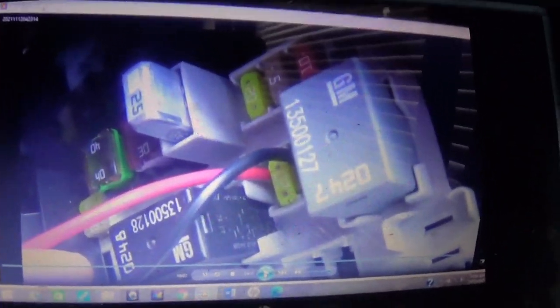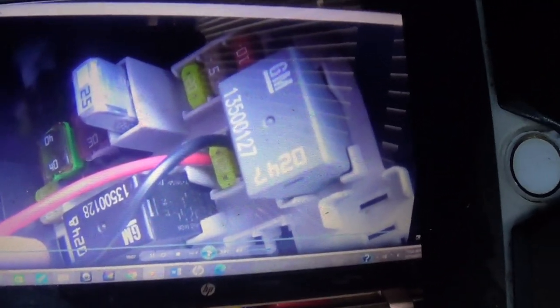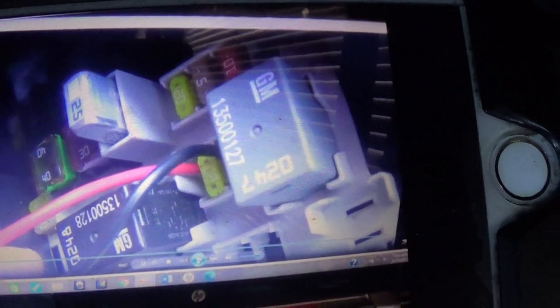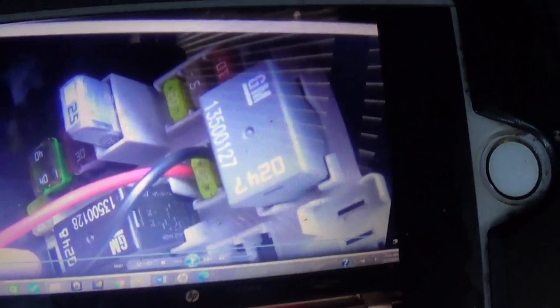I pulled the fuse out and had to make sure I got on the right side, because if I got on the wrong side there would be too much current going through that fuse and it would blow it. So I pulled it out, turned the key on and off, and used a multimeter — sticking the positive in one side and the negative to something metal on the car — to confirm I was getting a 12-volt connection from that side. That way the fuse isn't sharing anything; I'm just getting a connection from that side of the fuse.